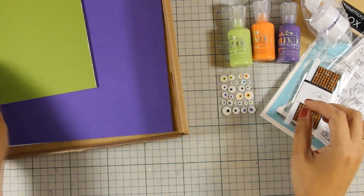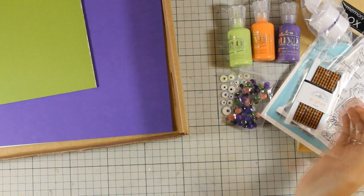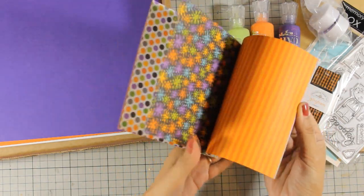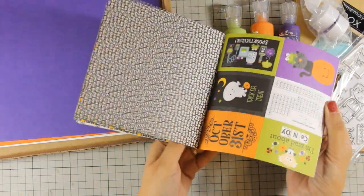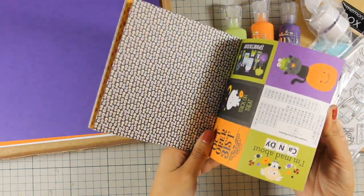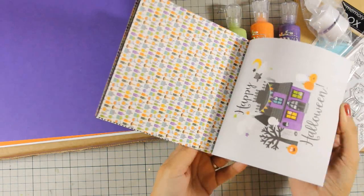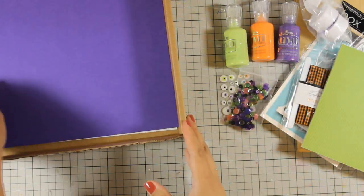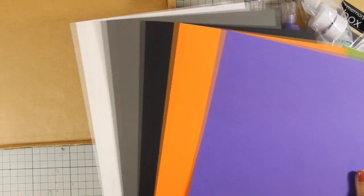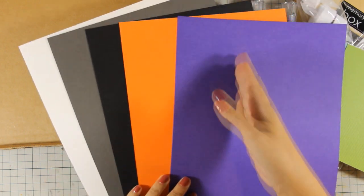A Doodlebug ribbon, a pack of sequins in Halloween colors. You also get a 6x6 double-sided pattern paper — these are by Doodlebug — and you get 12 of them. You also get 5 different cardstocks, which I am going to cut in half and fold, so I will end up with 10 card bases.